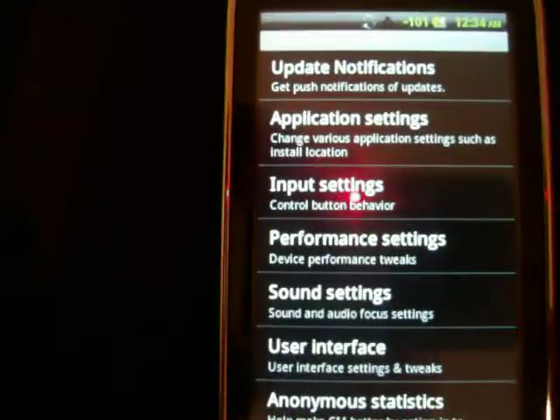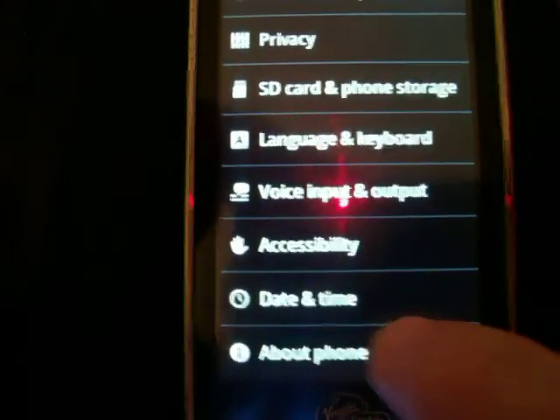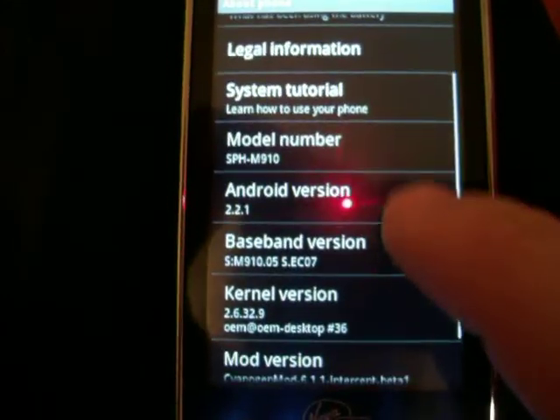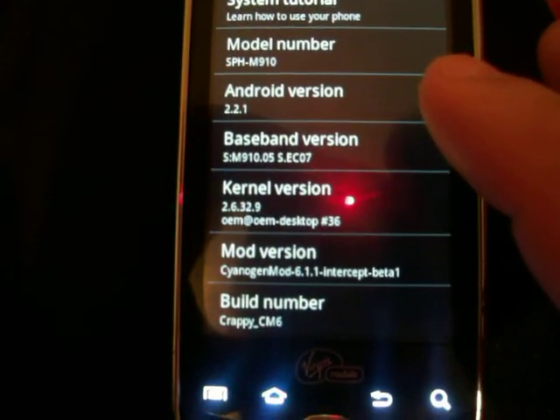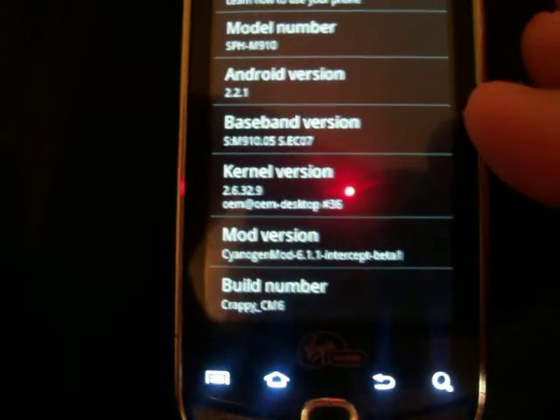It runs at amazing speed. I absolutely love it. Let me show you everything that it's being run on. I'm on Android 2.2, kernel 2.6. The mod version is CyanogenMod 6.1. Like I said, it's still in beta.